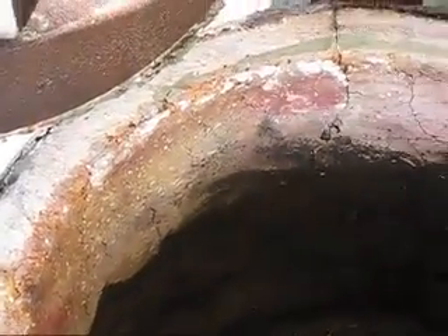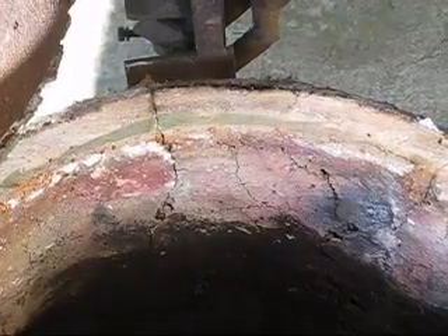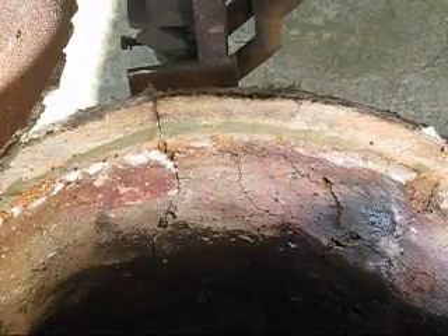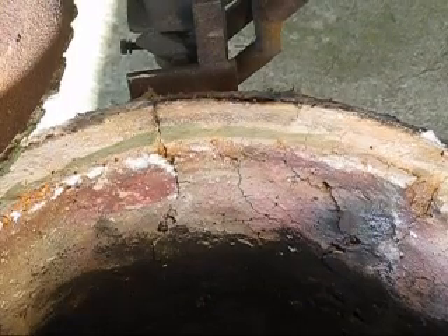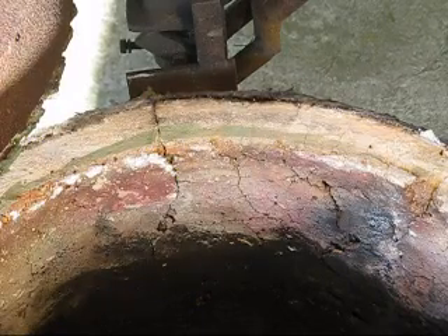The lining you see is what's called ganister — it's a clay silica rock mix. It's a cheaper mix and it's not meant to take cast iron melting temperatures. What I do is put ceramic fibre kaowool on top.